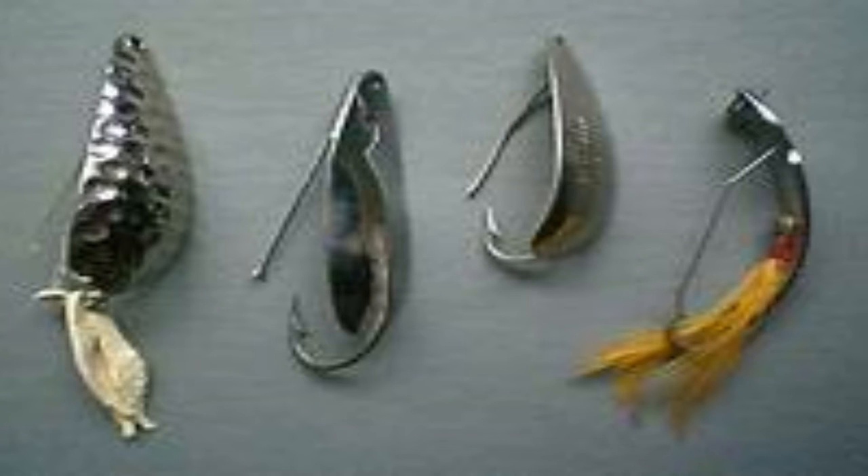This is called a weedless spoon. Now the weedless spoon lure, as you can see, is a slightly different construction. It has that spoon base shape to it, but it has this little piece of metal — like a pin — that runs down the back of the lure.